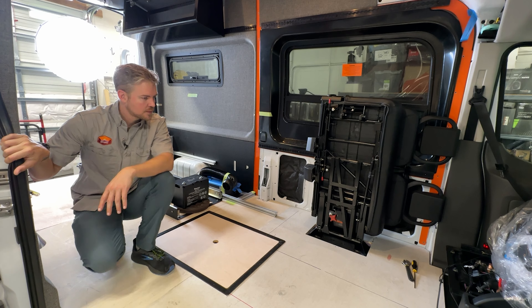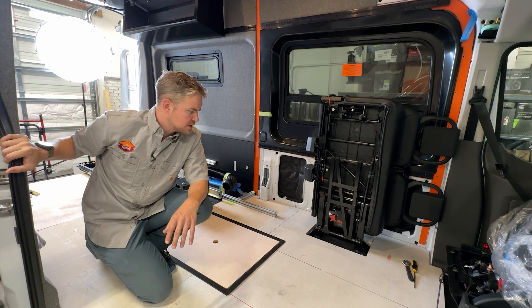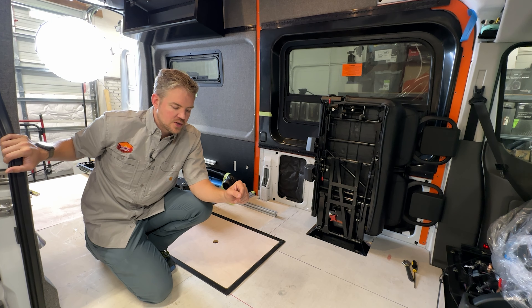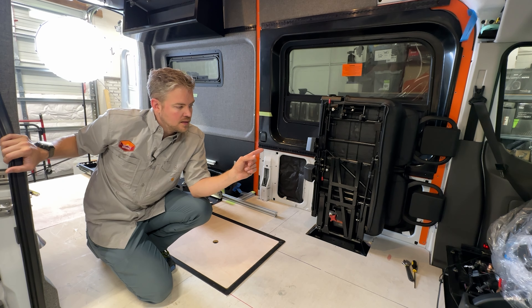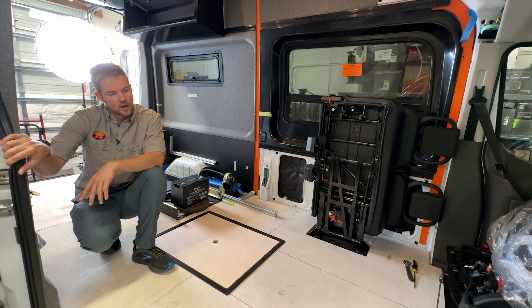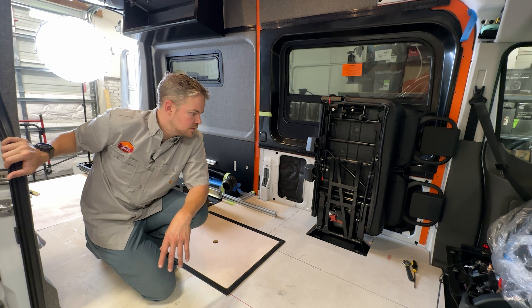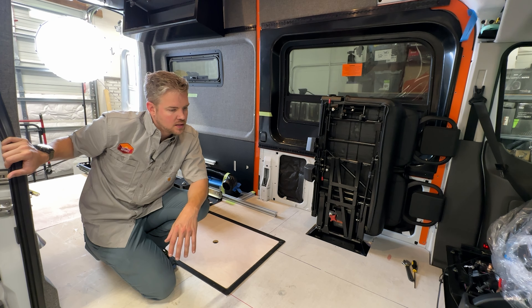Quickly on power: the two integrated DC-to-DC MPPT charge controllers are each 50 amps max, so we'll have a combined 100 amps coming from the Ford alternator. We do have a 250-amp alternator, so as far as power we're doing just fine.